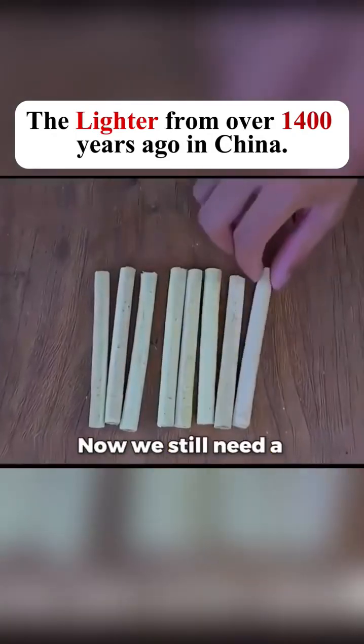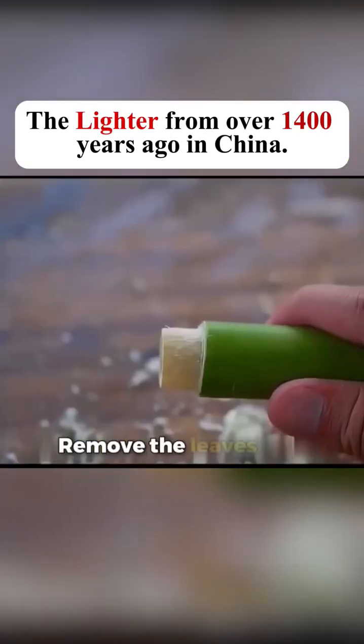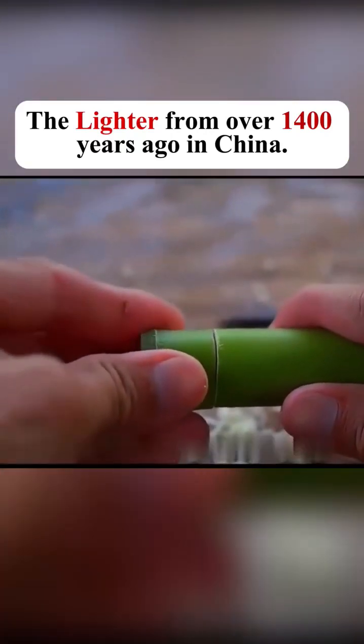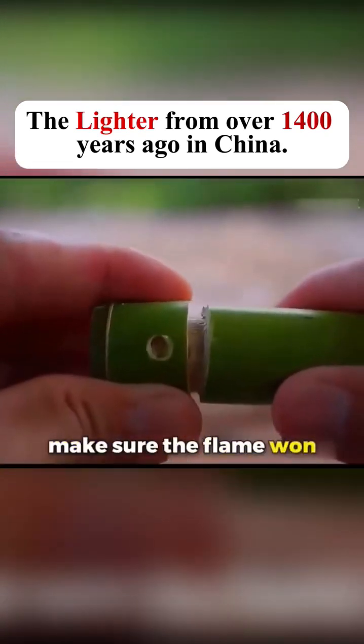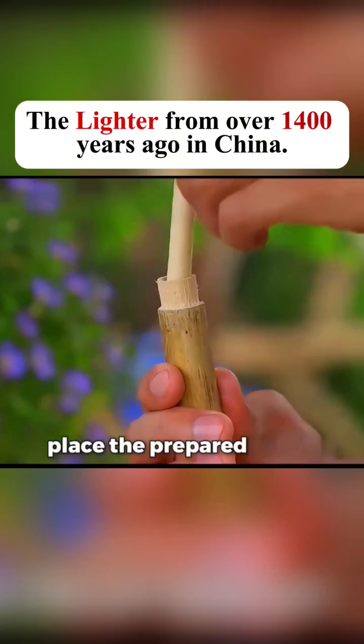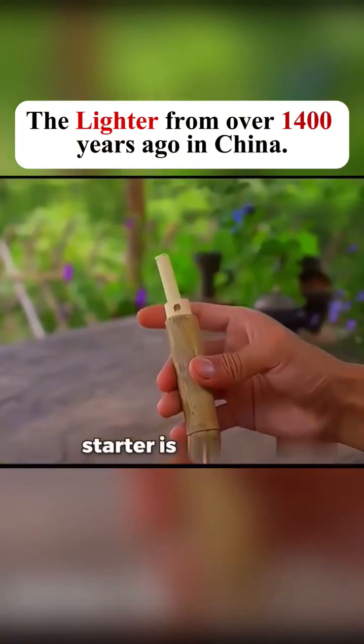Now we still need a container. Go to a bamboo grove and find a thin bamboo stem. Remove the leaves and turn it into a bamboo tube with a lid. Drill a small hole in the lid to make sure the flame won't go out when covered. Finally, place the prepared tinder inside the bamboo tube, and your Chinese fire starter is complete.